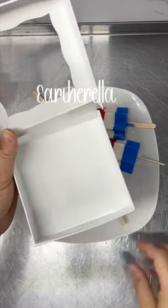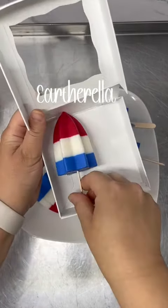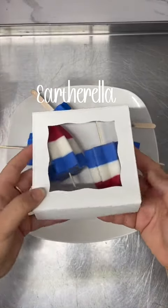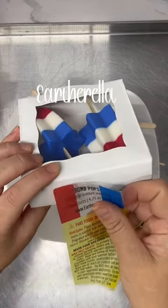These are packaged in my window boxes and you'll receive two bomb pops per order. Because they are full-size, just remember that you will need to cut these into smaller pieces and place a smaller piece in your wax melter at a time.